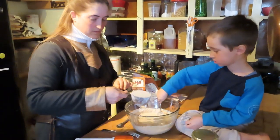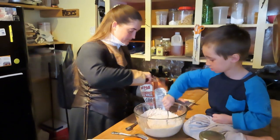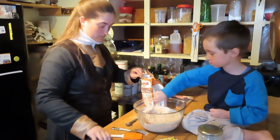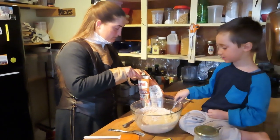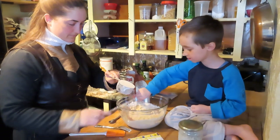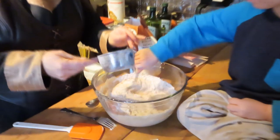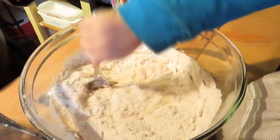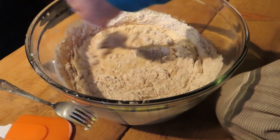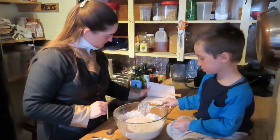Another full cup of flour going in. Now we do a lot more stirring to get everything mixed up. You don't need an electric blender for this — just a spoon. Now one teaspoon of salt.